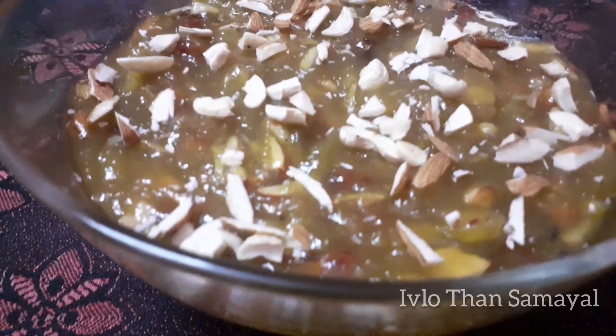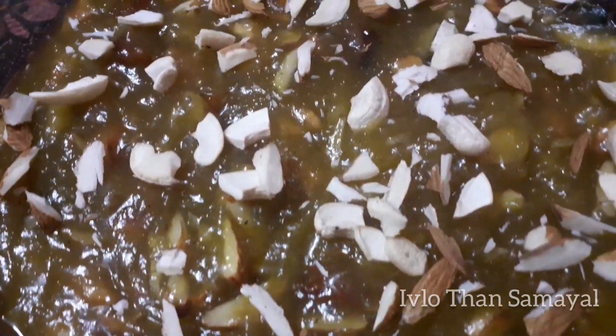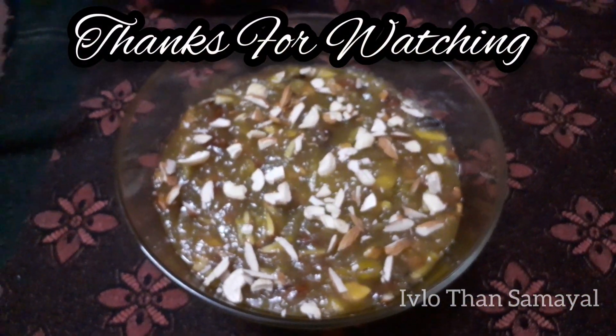If you want to try this recipe, please comment in the comments. Friends, if you like this video, subscribe and share it with your friends. Thank you.